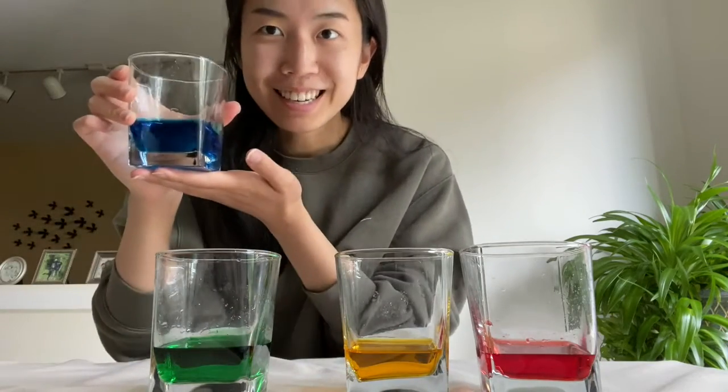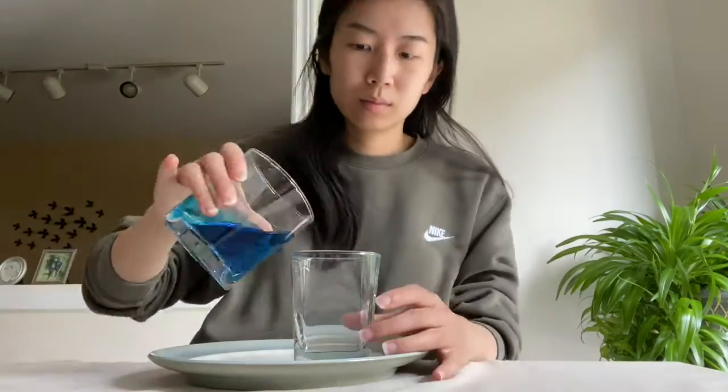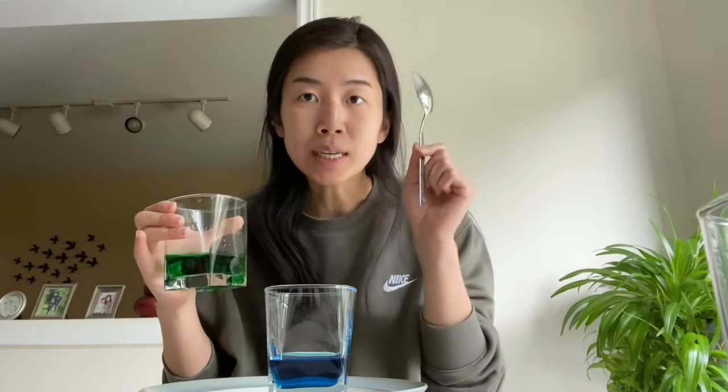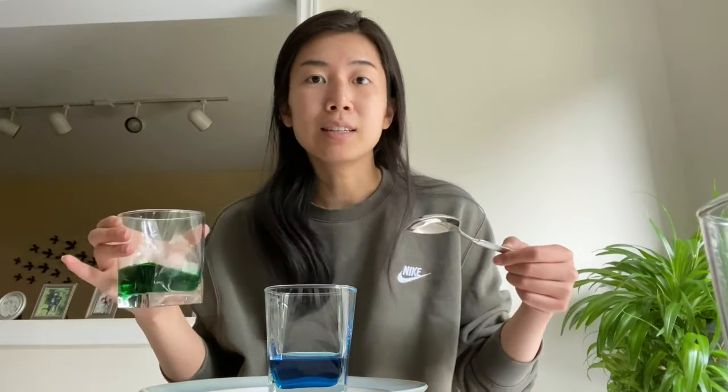Now we are going to take our densest solution, which is our blue, and pour it into our empty cup, filling it about a quarter of the way. Now we're going to pour in our second densest solution — the green one, which had the second most amount of sugar. To do that we gently pour it onto the top of our blue layer using a tablespoon. We place the spoon right above the blue liquid facing down, pouring the green solution onto the back side of the spoon so it can gently flow on top. This way it doesn't disturb the blue layer and we can see two distinct layers, one on top of the other.